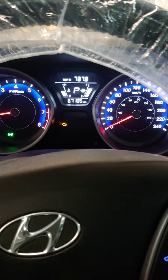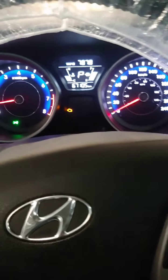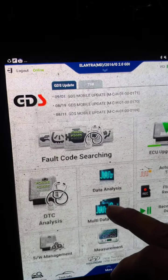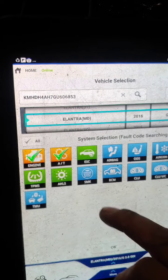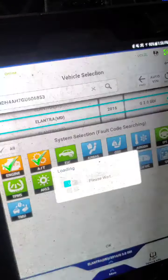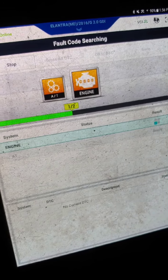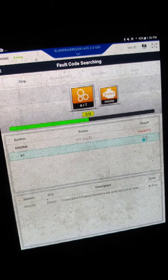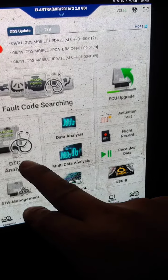We have a 2016 Hyundai Elantra with a customer complaint of a check engine light. We ran a full code search and we have a P0442 small EVAP leak, and it's active.